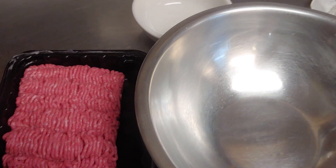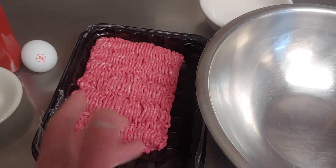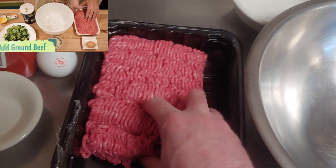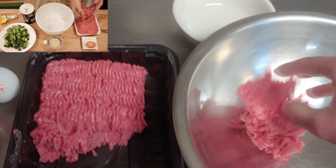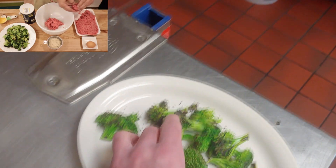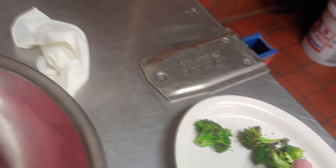Now we're going to take a mixing bowl here. The recipe calls for an eighth of a pound and a half of burger meat, so we're going to have to do like a sixth of a pound — a little bit more than this. This should be about a sixth. Yeah, that looks good. We're going to toss in some of our broccoli. One more piece.